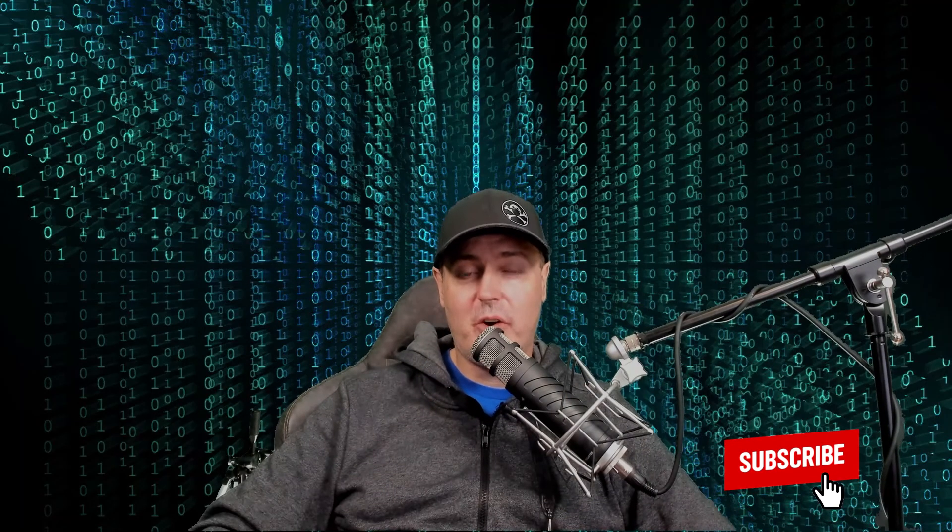Thank you so very much for watching. I hope this helped and made it maybe a little bit easier. If you have questions, just drop them down into the comments below. I would greatly appreciate a like, a comment, or maybe a subscribe — or maybe you want to give me all three. Thank you so very much for watching. Until the next time, Michael out!